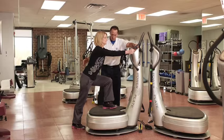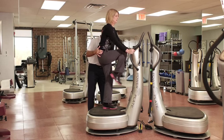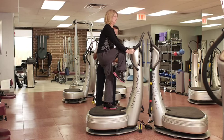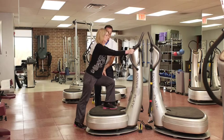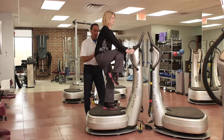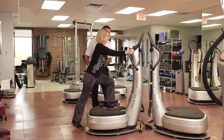Grab onto the handles there, and we're going to do that same motion. Come on up, bring that step up, and all the way down. As she's doing this, you can see the muscles that are actually moving, but what we don't see is all the neurological stimulation that's happening through the spinal cord.